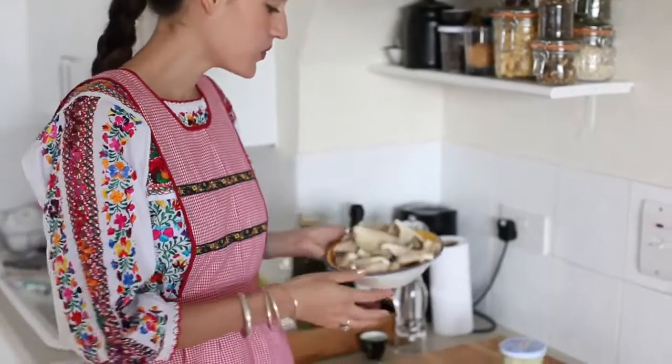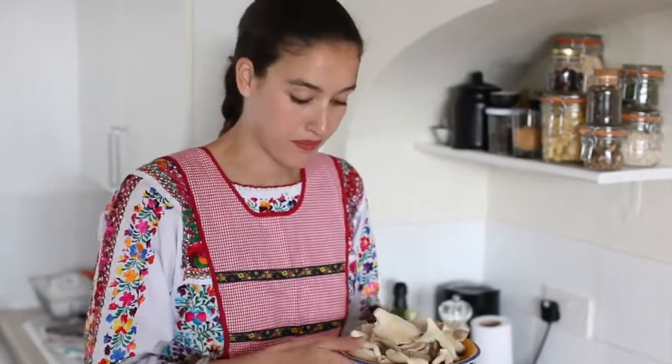For the Mushroom Confit, we're going to use different ingredients. For this occasion, we're going to use 250 grams of oyster mushrooms. You can use different mushrooms like ceps or chanterelle, but just make sure that the size of them is the same — regularize it by chopping them.